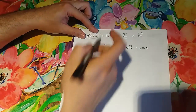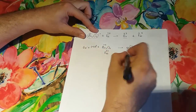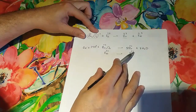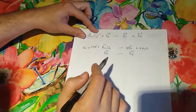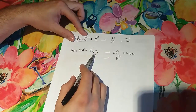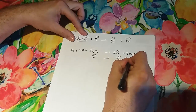The second half-reaction is made with iron, which changes from 2 to 3 — meaning it's going to lose electrons. Since it goes from plus 2 to plus 3, it's losing one electron, so we put one electron on that side.